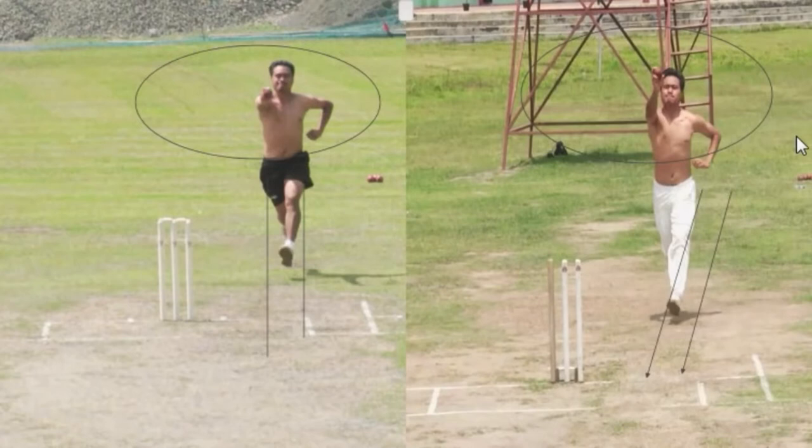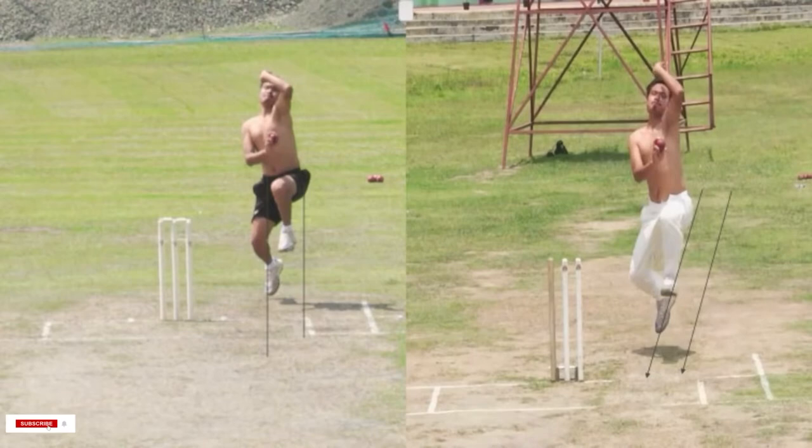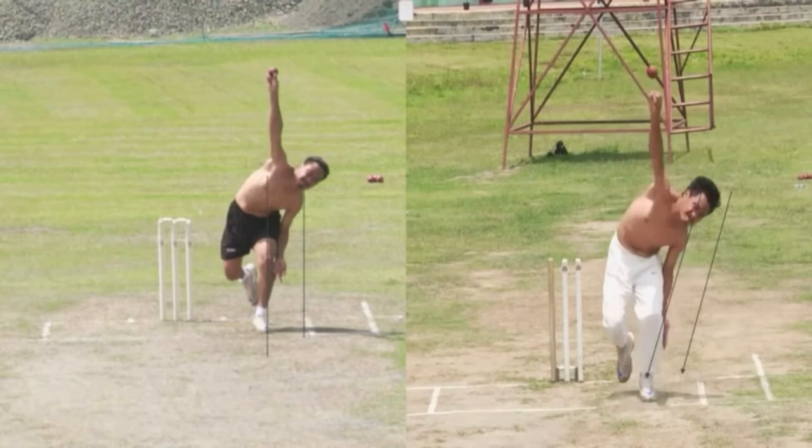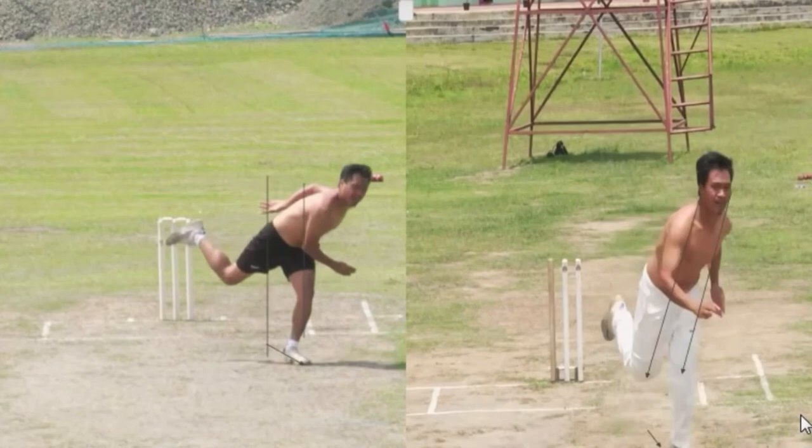That run-up also — now you are over there. The loading is ahead of the body now, much better. Because of that you are still moving towards the target. Good — straight, and now you are more towards the target. Front leg also towards the target, and the follow-through is towards the target. Pretty decent improvement.